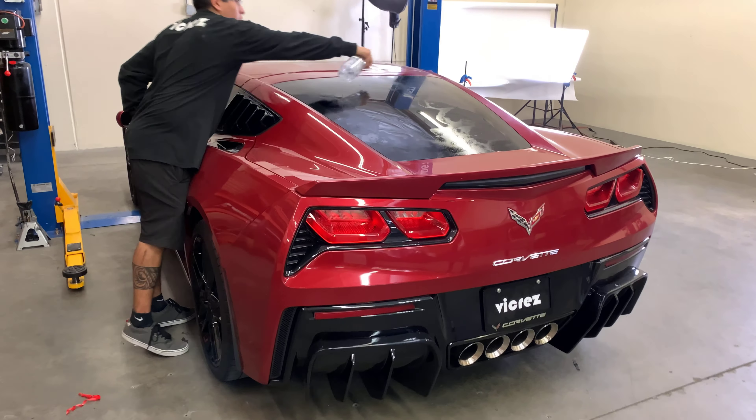In this case it will be the rear window. For this step you might want to use an extra hand just to mount the rear louvers, so we're going to go ahead and place the rear louvers onto the rear windows of the C7.